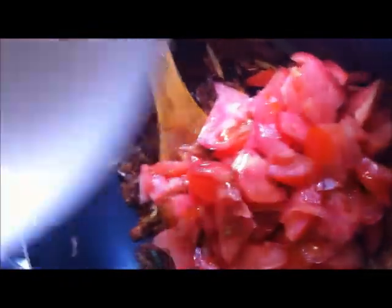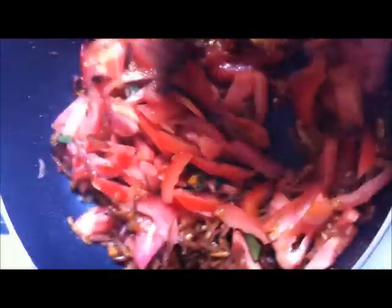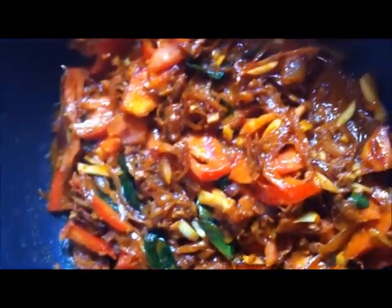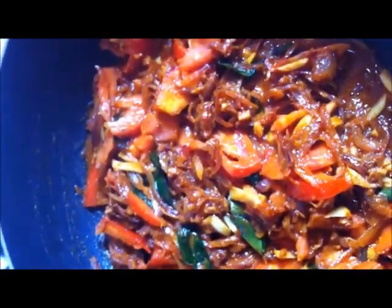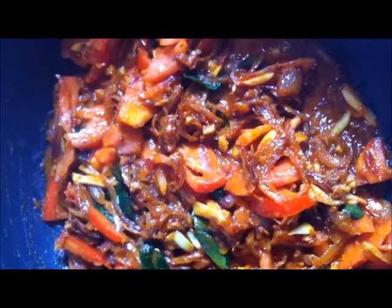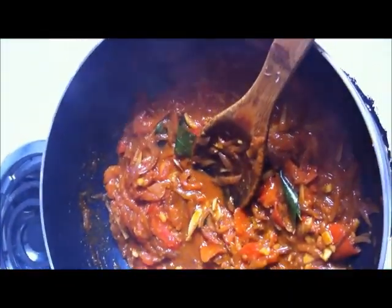So the spices are added and a nice aroma is coming. Now add the chopped tomato and cook till it becomes mushy and you get a good masala. I also added a quarter cup of the chicken broth. Close and cook till the tomato becomes soft.